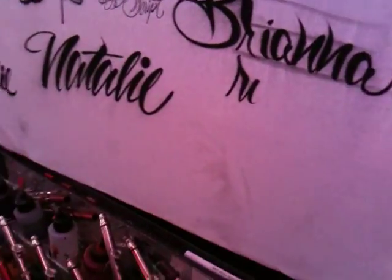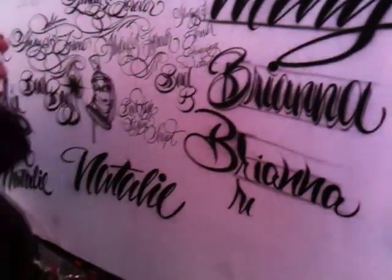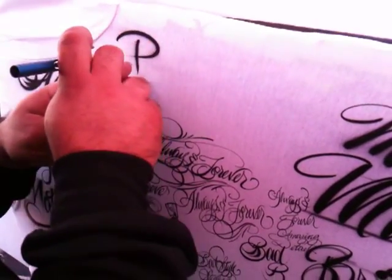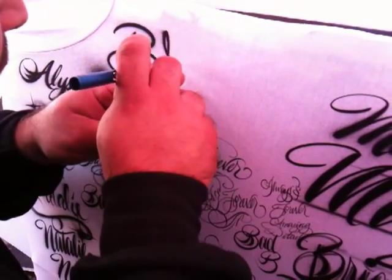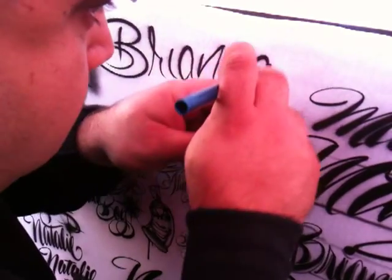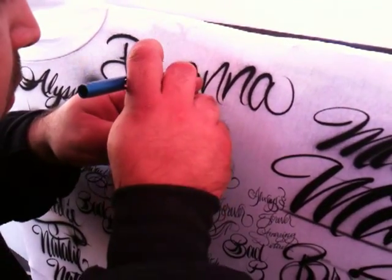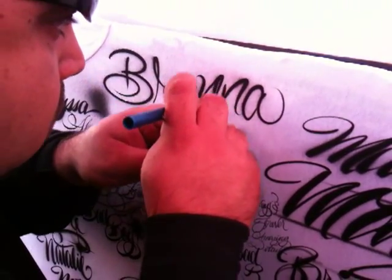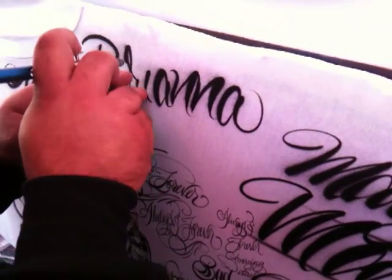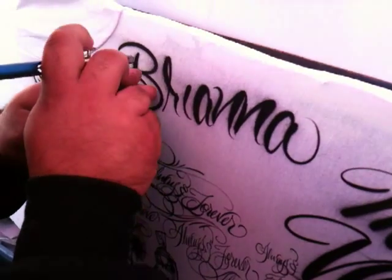Okay David, let's show a little more of you airbrushing. Let's see if you can take it to the next level with what you learned here. Let's see if you can write Brianna one more time right here — just taking what we talked about and applying it to the t-shirt. Go ahead and take your time. Nice, much better. As you can see, he's going all the way to the bottom with the thick line. And that's how we do it.